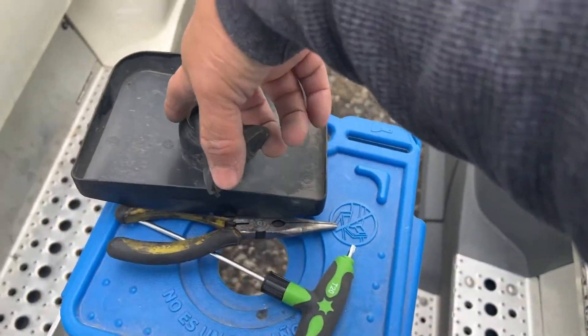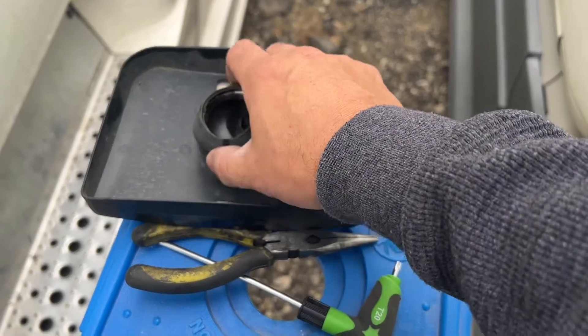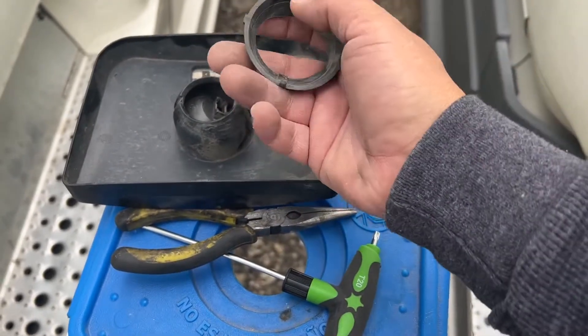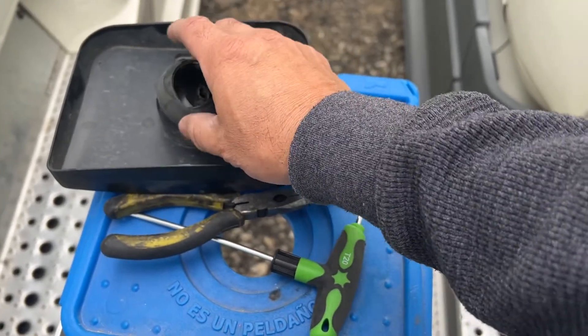There are some grooves right there which the tabs should go into — that's how you're gonna install the mirror, just like that. If you guys can see the grooves right there, these right here have to marry into that.